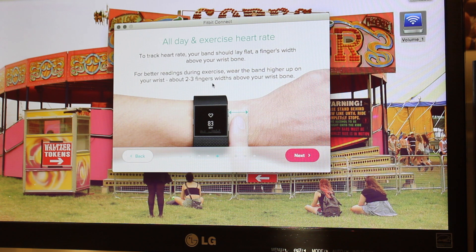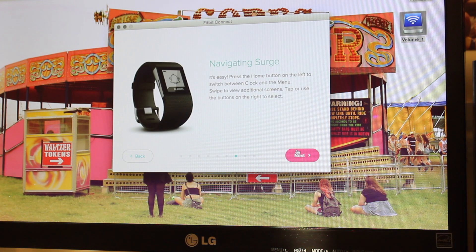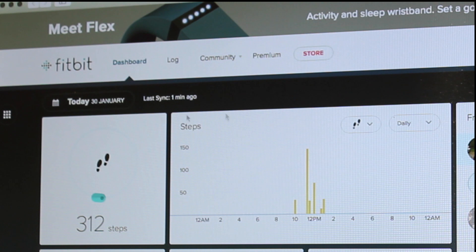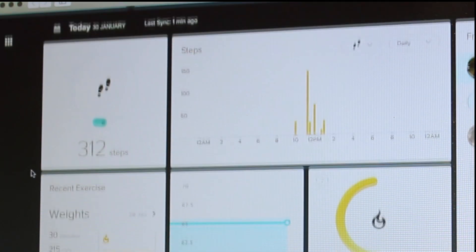It says for better readings wear the band tight and higher up your wrist, maybe two to three finger-widths up. Then we've got navigation instructions and all of that, and it says you're all set — go to the dashboard.